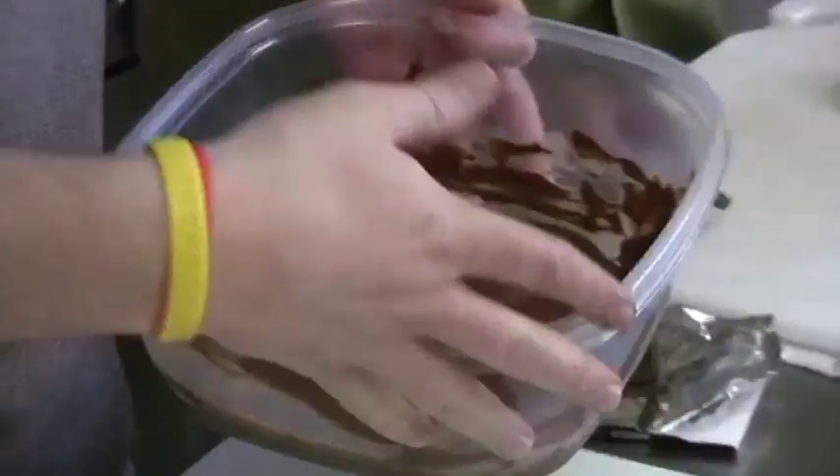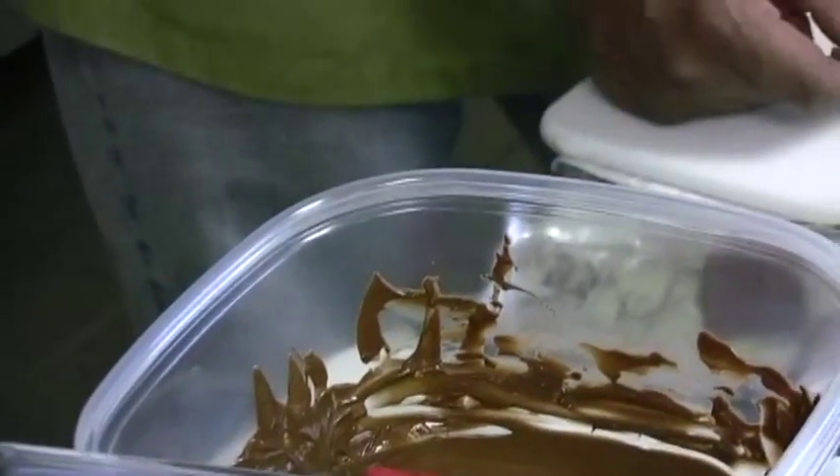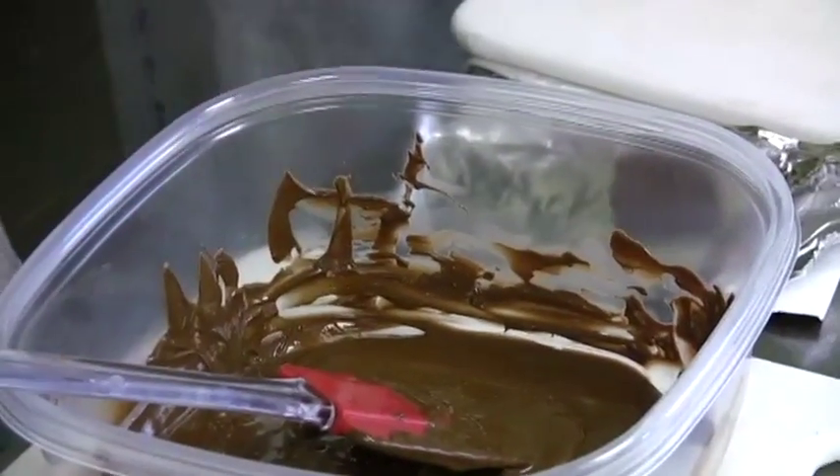So what we do here — and now see here, we got the plastic. We're in the industrial setting, I can't have glass. At home, use your big glass bowl, okay?